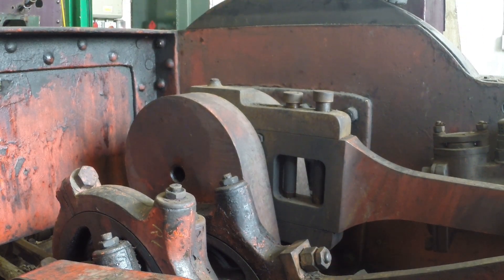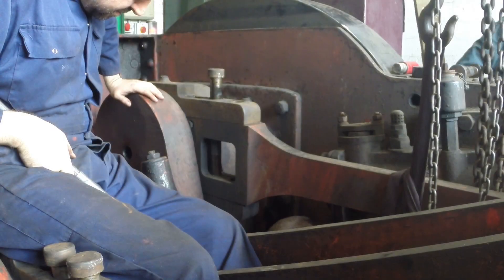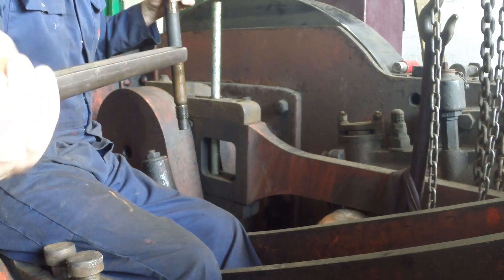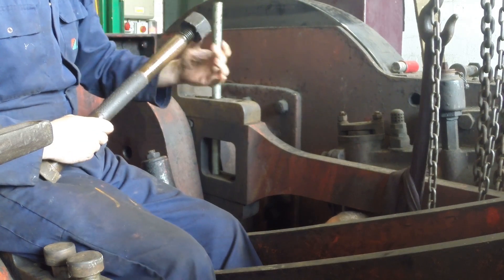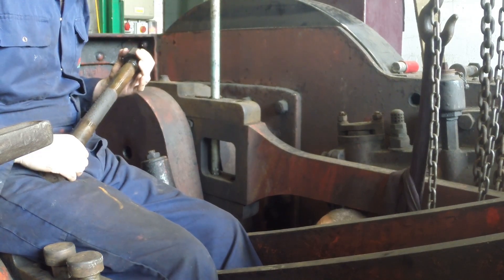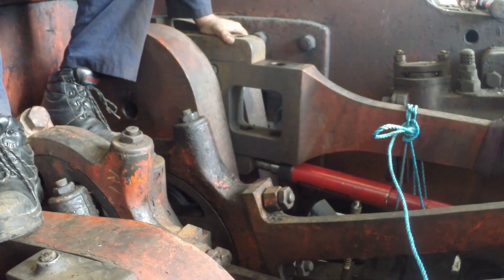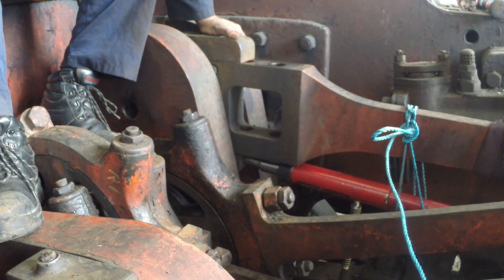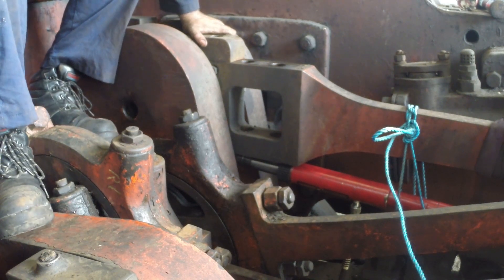We're going to show two methods of removing the horseshoe off the big end of the connecting rod. We're just removing the pins, and once that's done we'll push the horseshoe back with a hydraulic jack. It doesn't require a lot of force - it's only a light interference fit. It's a forged piece of metal that's been machined, so it sits around it nicely but has a little bit of spring to it. Using hydraulics has a bit more finesse than beating it with a hammer. The other method is to block the connecting rod from moving and bar the whole loco backwards, which moves the connecting rod and takes the horseshoe and bearing with it.